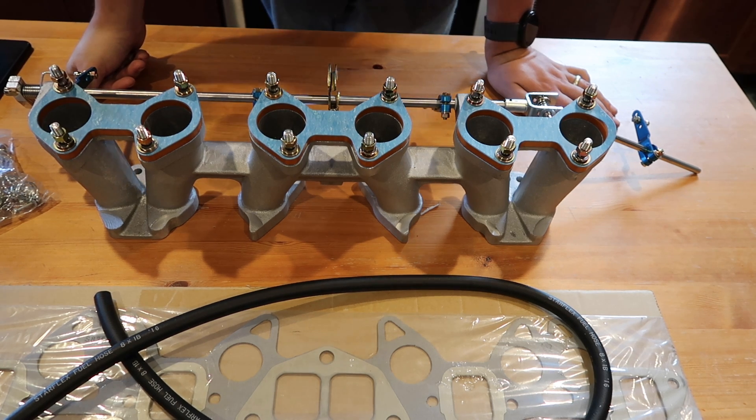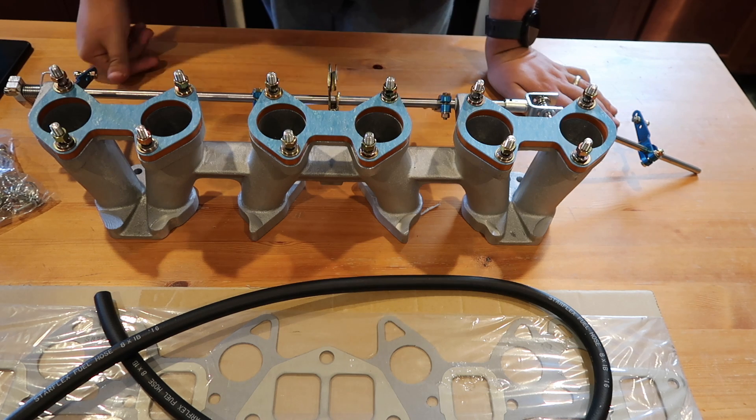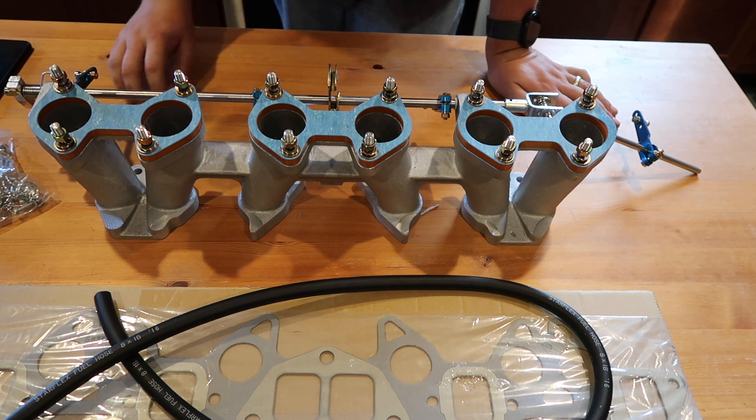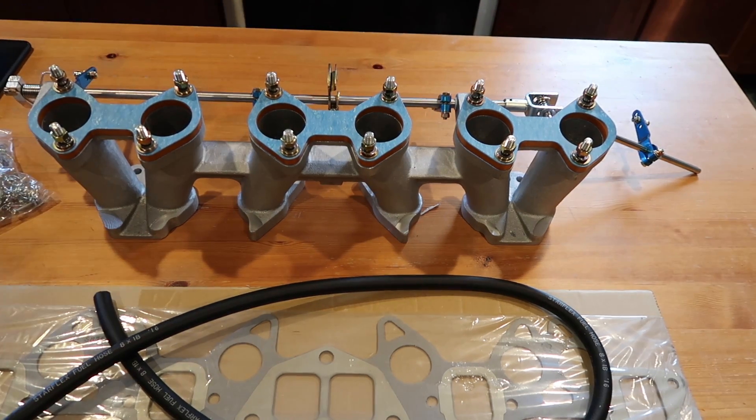I don't know if I've told you guys, but I'm going ITBs on it, so this manifold will fit the ITBs nicely. I'm looking forward to putting these things on pretty soon, hopefully. The ITBs are on back order right now, but once they come in, we'll have fun. I did get this though — I actually made this too.